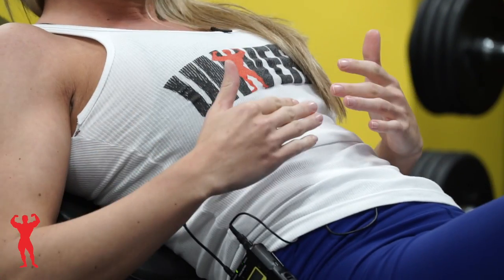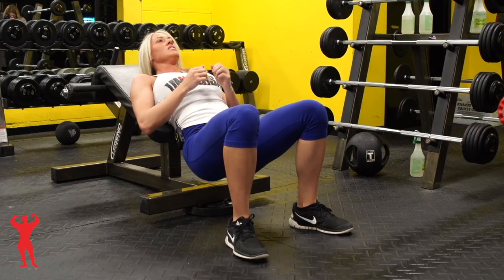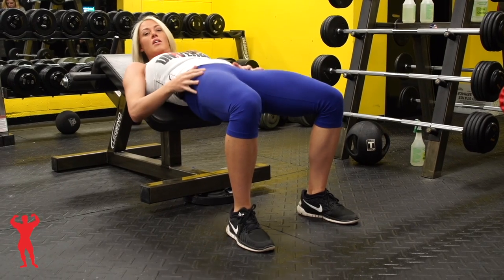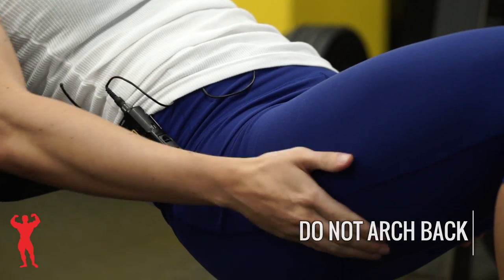By supporting more of my back, it's going to alleviate pressure on my lower back so I can actually lift more weight without having to use my back to lift or control on the way down. You want to come up and squeeze your glutes — you're not wanting to arch your back, as that puts strain on your back and means you won't engage your glutes or hamstrings as well.